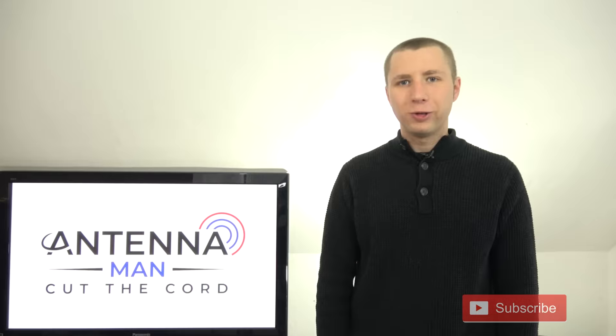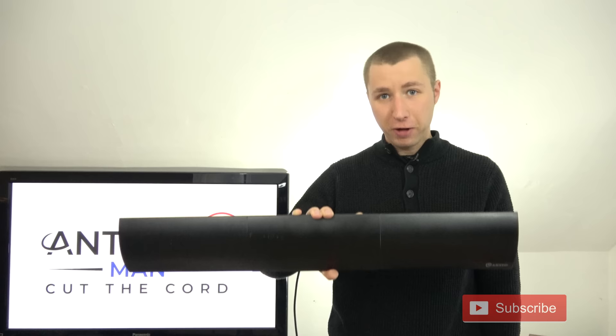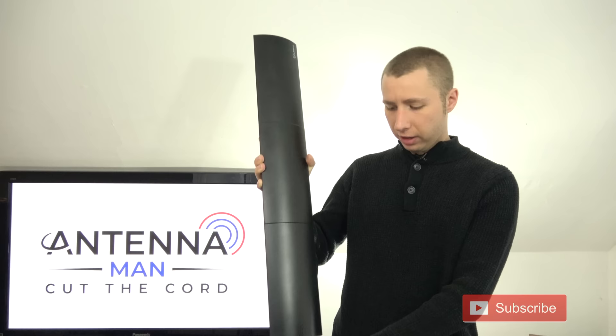Hey YouTube, it's Tyler the Antenna Man. Today I'm going to test out and review this Antop HD Smart Bar Amplified Indoor Antenna. This is a very low profile antenna — to the point it doesn't even look like an antenna. It looks like one of those sound bars that you put underneath your TV set, or with the included stand you can put it up and it looks like one of those tower speakers.